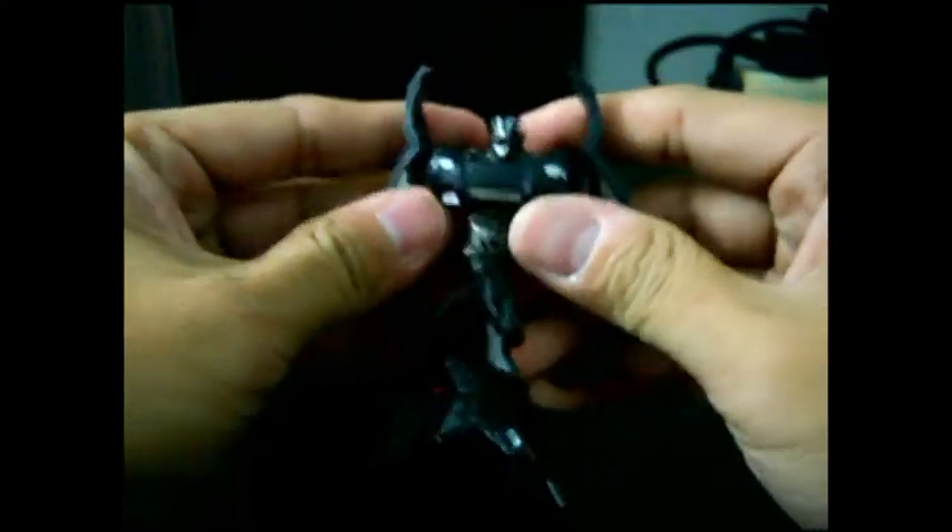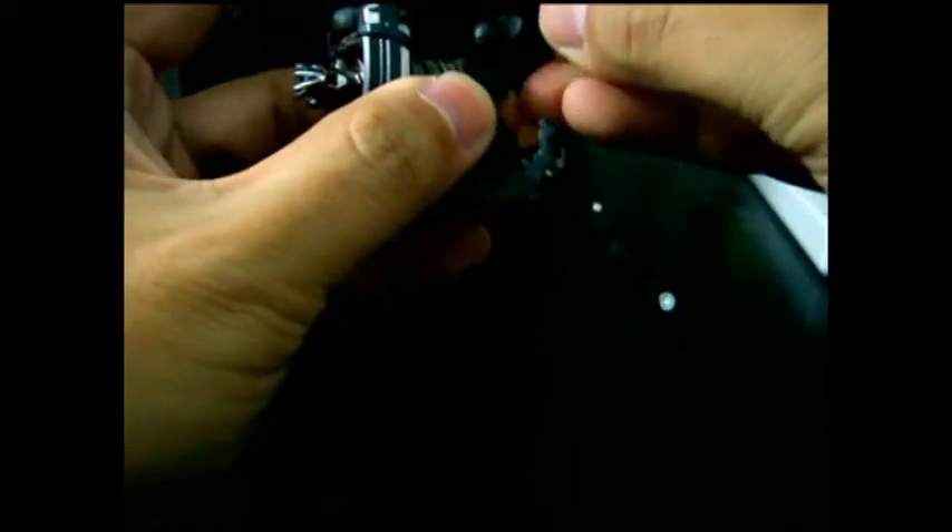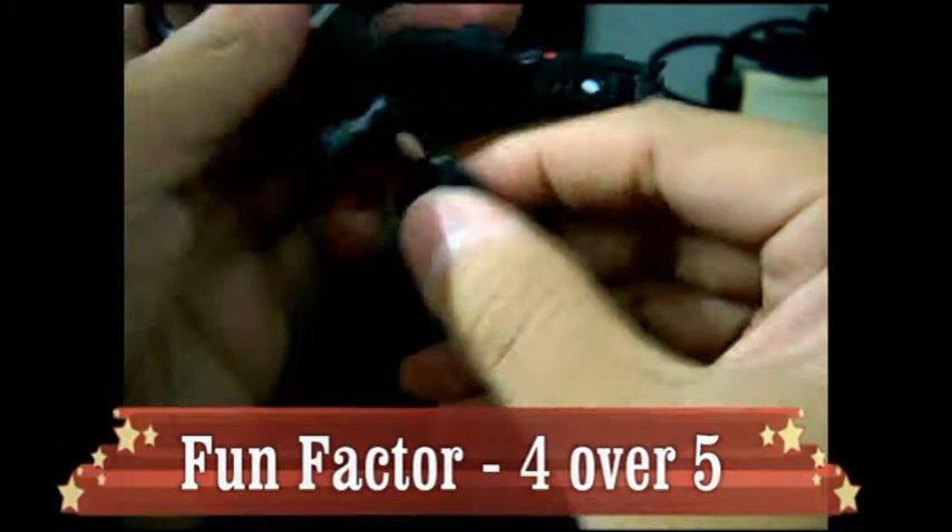It is a bit hard — you need to push it out to remove the legs. This is the leg section. Turn this around, turn the waist around, push this down. Let me show it to you again — this way, down. You have the hands transformed.